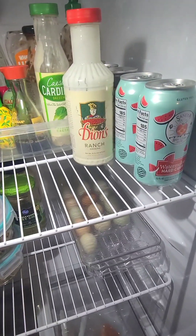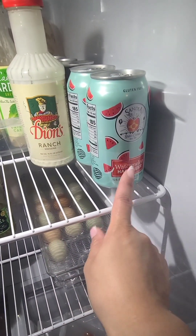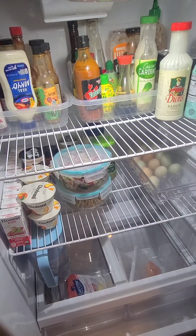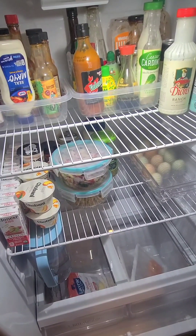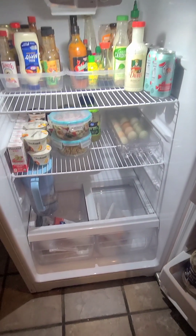We've got some Dion's ranch dressing — if you're ever in New Mexico, you have to check out Dion's and also Sandia Brewing Company. I hope you're all enjoying this new type of YouTube content. As always, if no one has told you that you're loved and appreciated, I'm telling you right now. Bye friends!